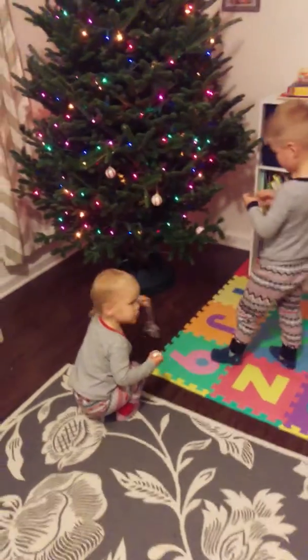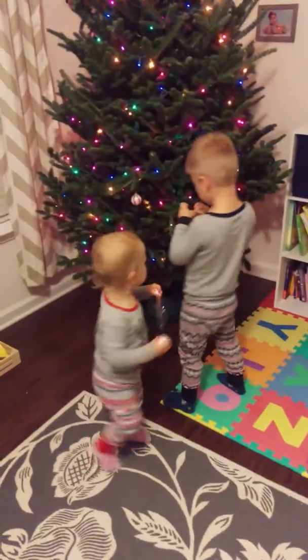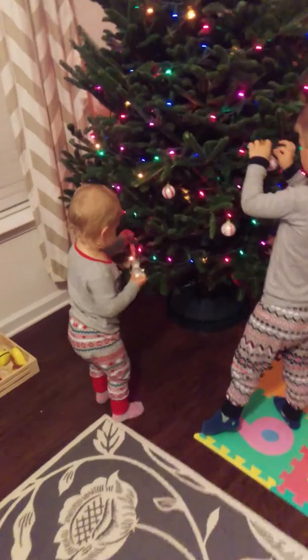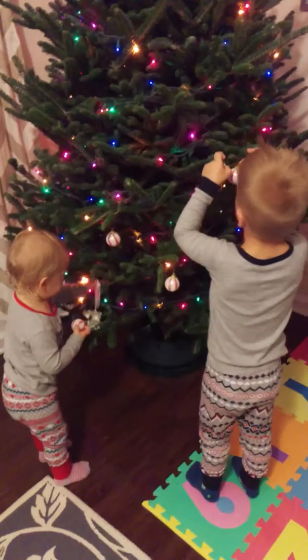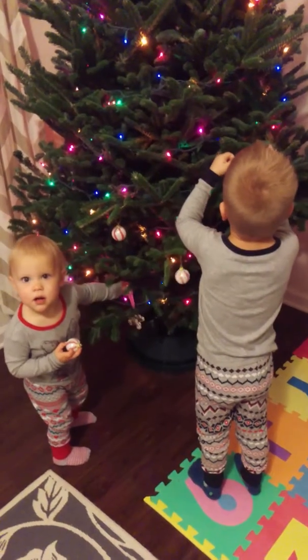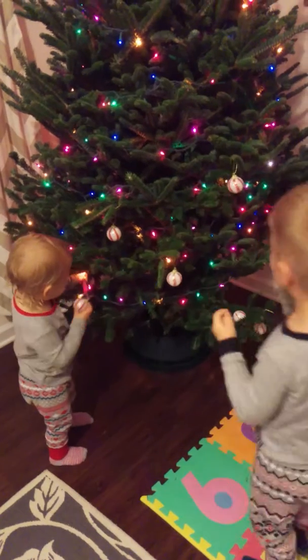Maddie, put it on the tree. Do you remember how Mommy showed you? Yeah. With the ribbon.